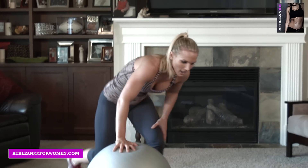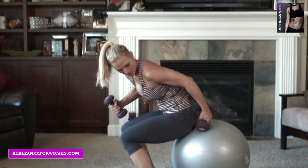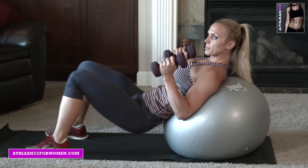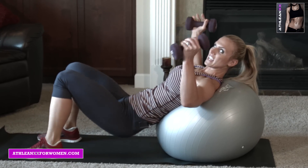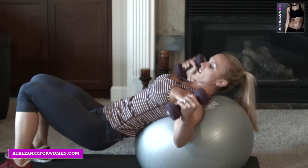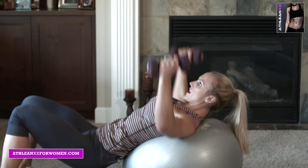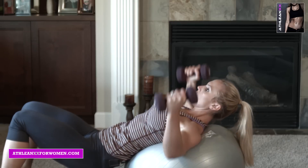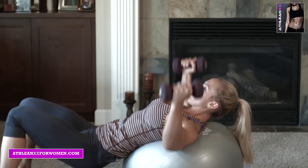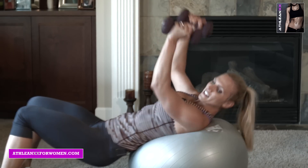Stability ball incline chest fly. Grab the dumbbells again. Sit on the ball, rock forward — this one you're going to drop your hips, so you're hitting more of the incline on the chest. 10 here. Think about the top of the chest. Squeeze. Nice.